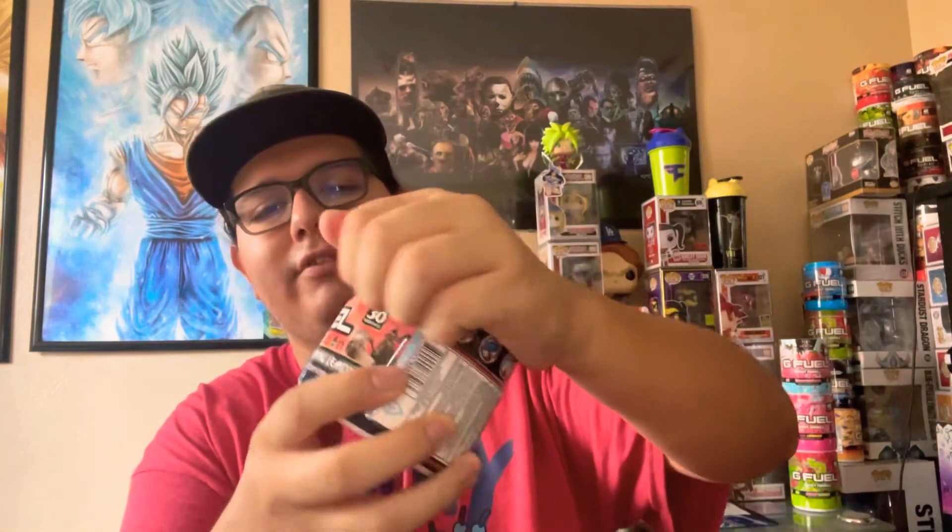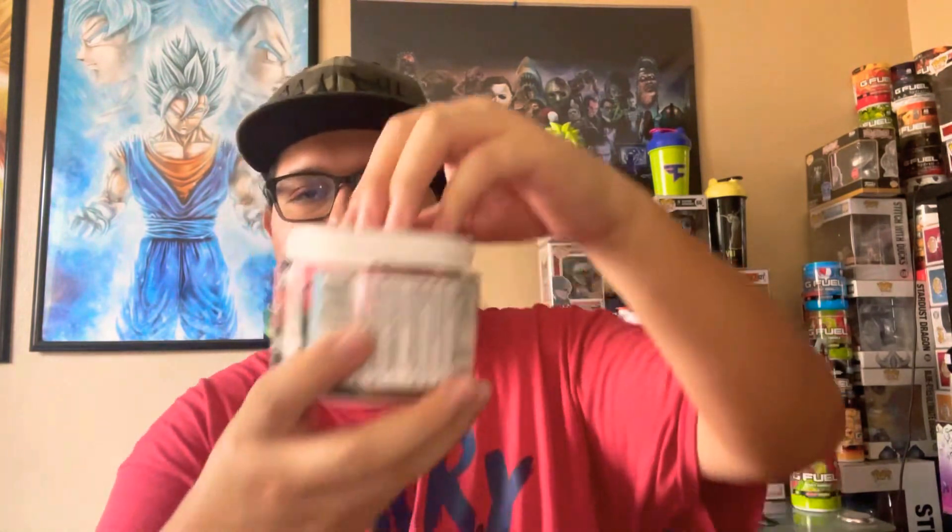Anyways, let's open this up — I should have done that first. Sorry about that, had a little difficult time opening this one. Okay, I can definitely smell that lemonade. Definitely smell it.